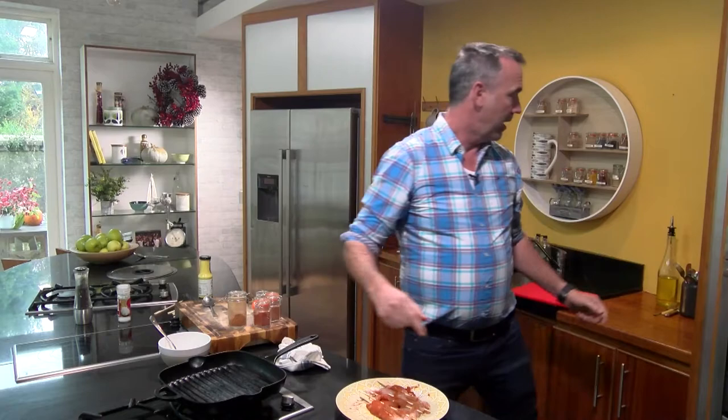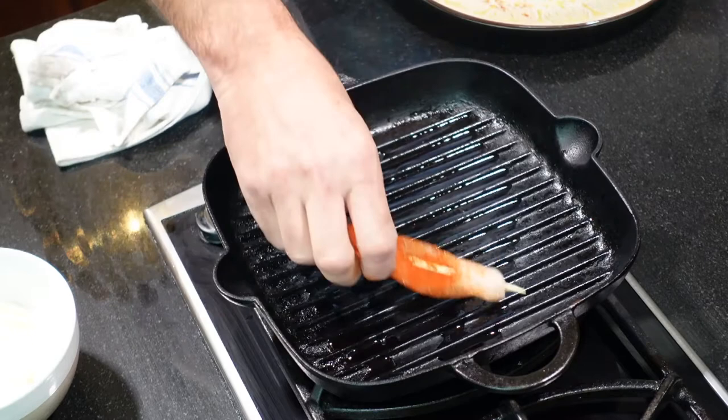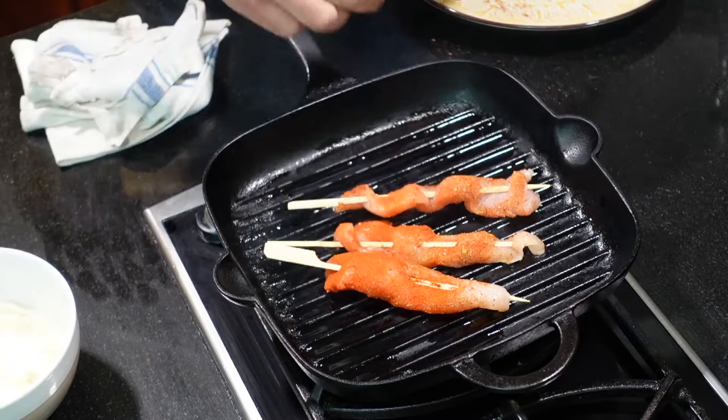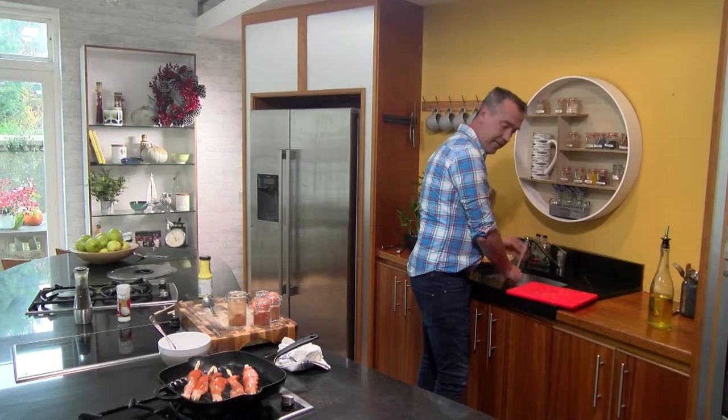I have the griddle pan on here, as hot as you can get it. We're just going to put a little bit of oil onto the pan and put the chicken on to cook. If you wanted to, you could actually put these straight into the oven at 180 degrees for about 20 minutes and they'll come out nice. I just kind of like the char that you're going to get on those chicken skewers — they're going to look great.